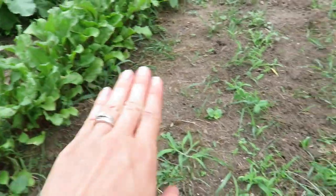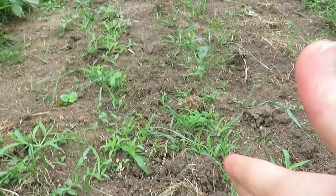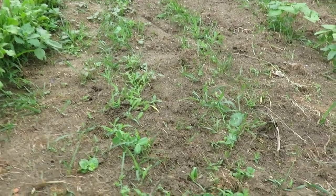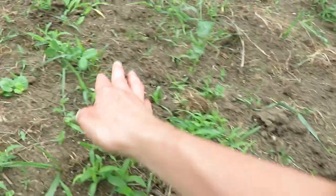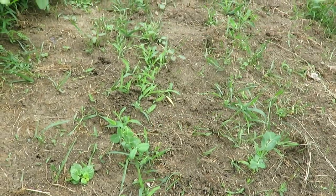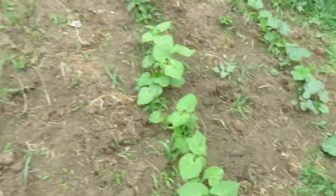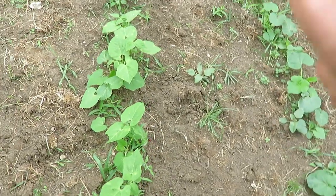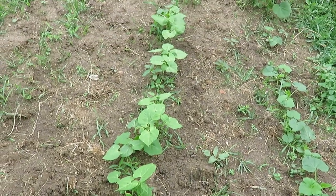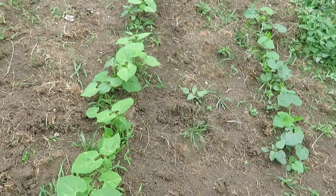Next to the beets in this weed patch I have some snap peas, and I'll put a trellis up the middle or some sort of fencing. As you can see they're kind of coming in here — they're lined up there and I need to do a little weeding. Then I have just about a half row of green beans. My husband doesn't like green beans a lot, but last year off this amount I got enough to even freeze, so I have some more bush-type green beans right here.